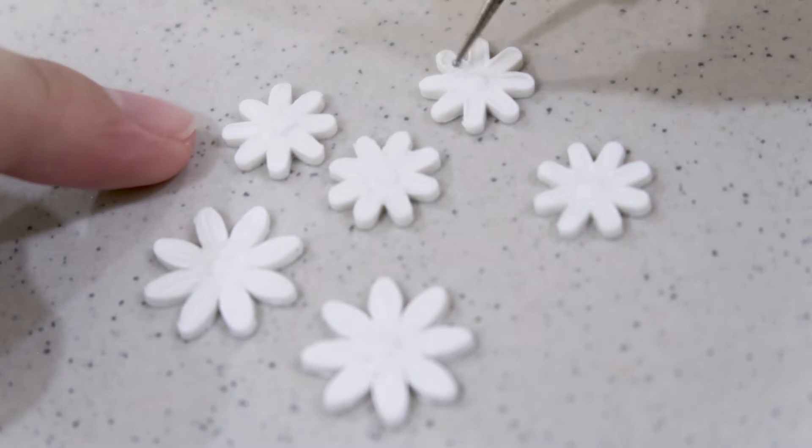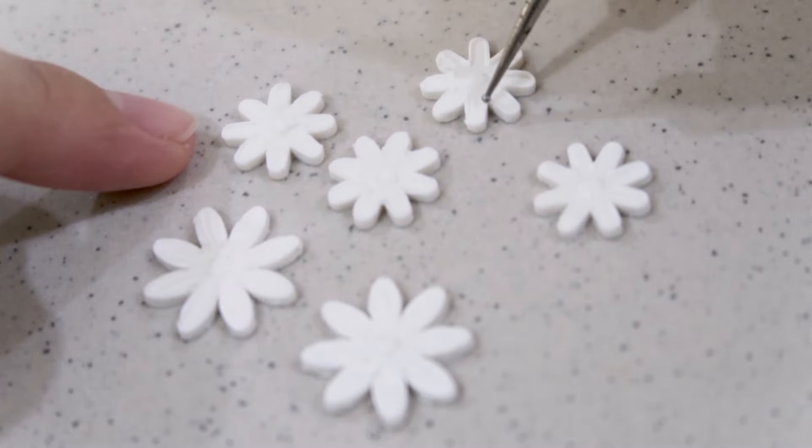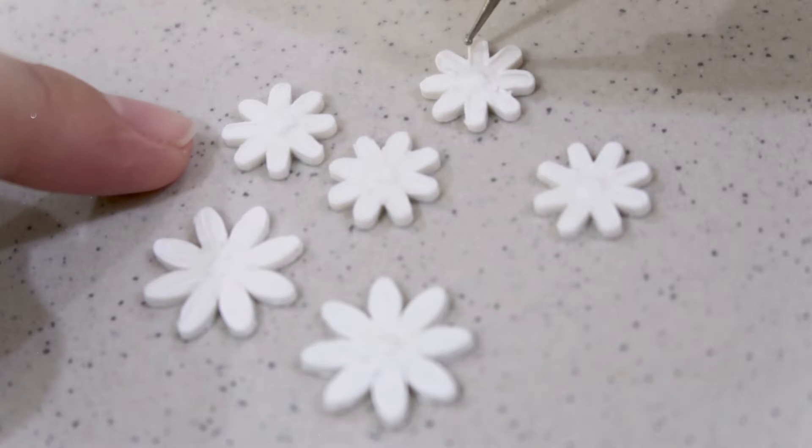This is an extra step, but I prefer to texture the flowers using my dotting tools. I feel like creating texture on the petals makes it look more realistic. After that you just need to add the center part using a small ball of yellow clay, and that's it — you're done with the first pair!